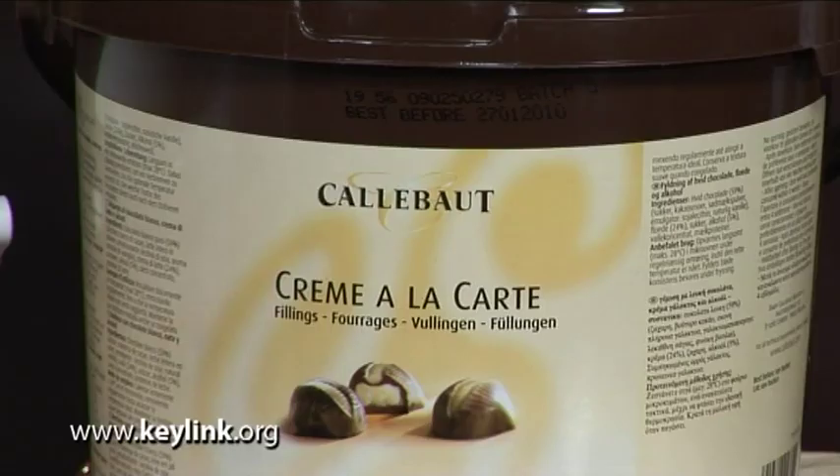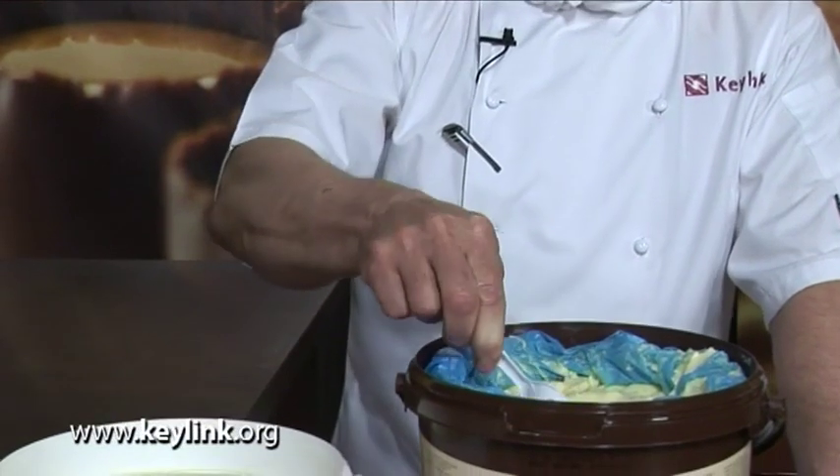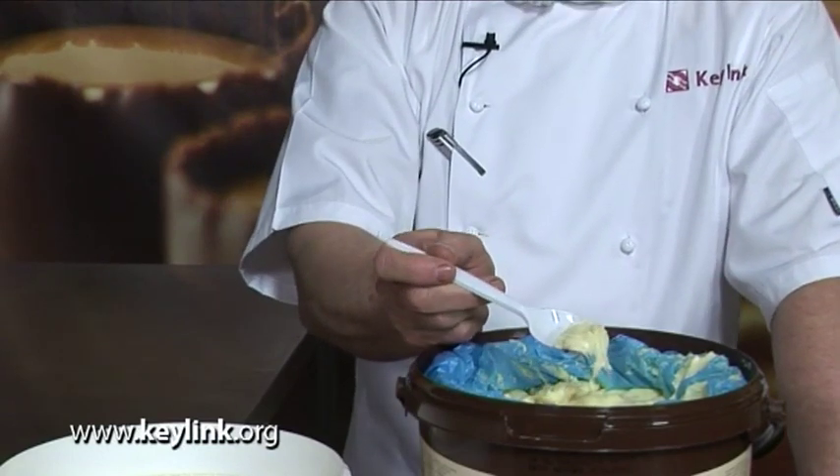This is Creme a la Carte — once again it's another ganache. It's made by Calabar. It has alcohol in it once again to give it an extended shelf life. The consistency of this is slightly thinner, but once again requires going through a microwave to soften prior to use.